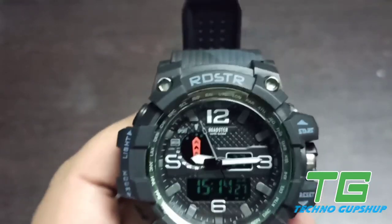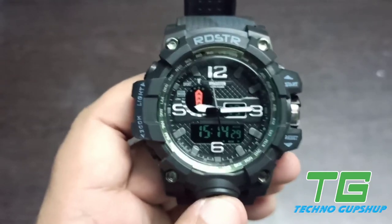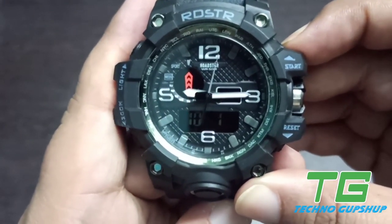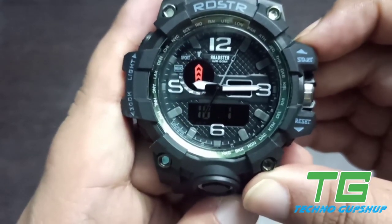When your watch is in normal mode and not in settings mode, if you have to check the date, you can click on the start button and it will display the date.